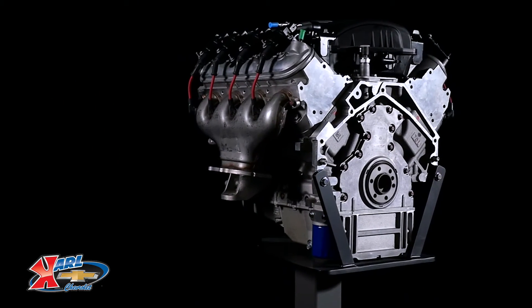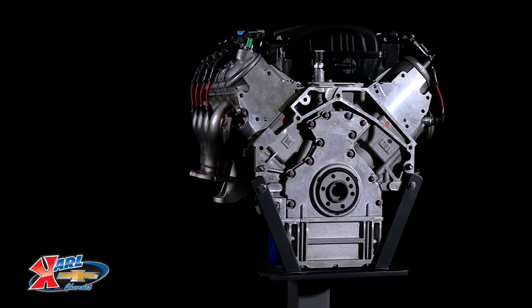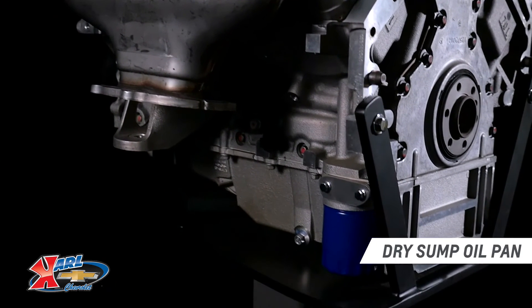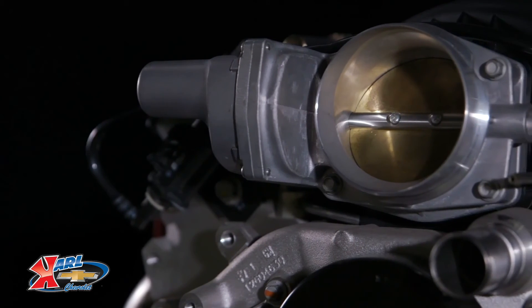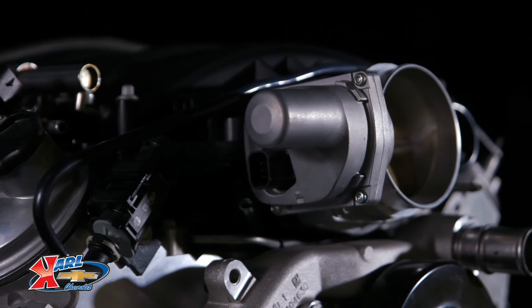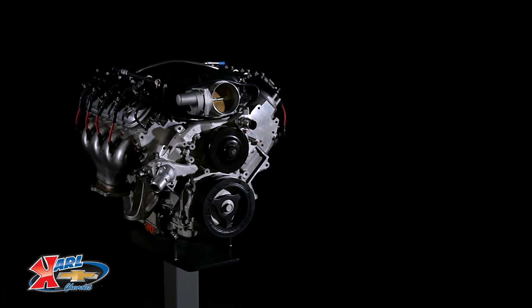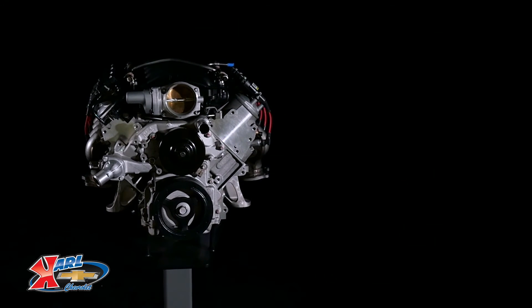Chevrolet Performance's LS7 crate engine package includes a production-style engine with the dry sump oil pan. You'll need to supply the external oil supply and oil lines to the engine, but the rest of the assembly is fully dressed, including the manifold assembly with injectors, an electronically controlled throttle body, and exhaust manifolds. Use our controller kit, part number 19258553, to get it running in your project vehicle.